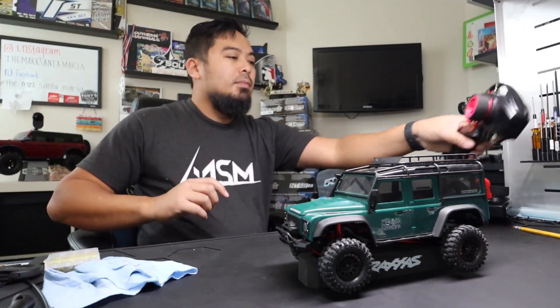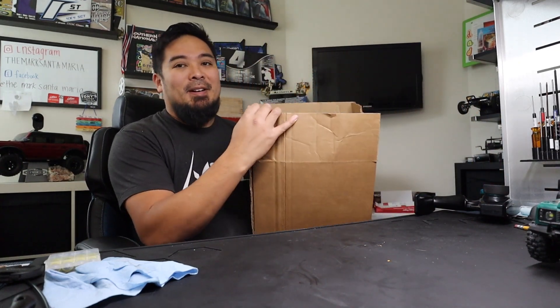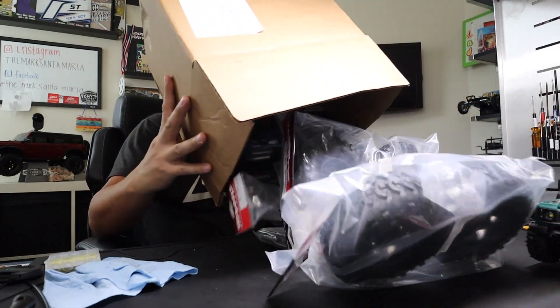Holy crap guys, we got a whole bunch to do and not that much time. We got T-minus three hours before moonlight crawler starts and I gotta get this car ready.